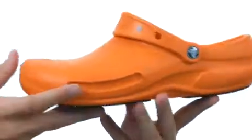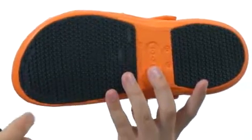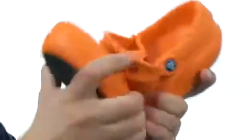It's extra cushy so your feet feel comfortable all day long. Down here on the bottom we have an extremely durable outsole with tread that'll give you a real stable ride on a variety of surfaces.